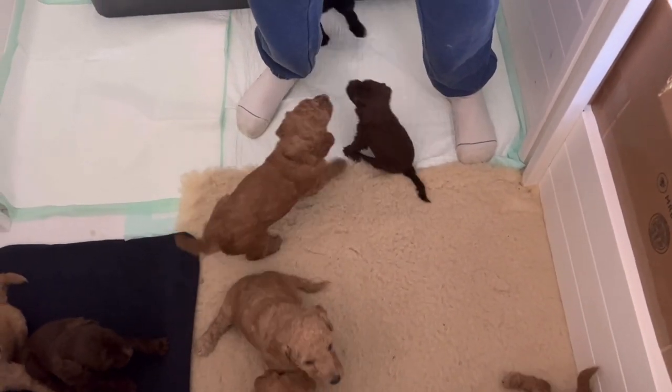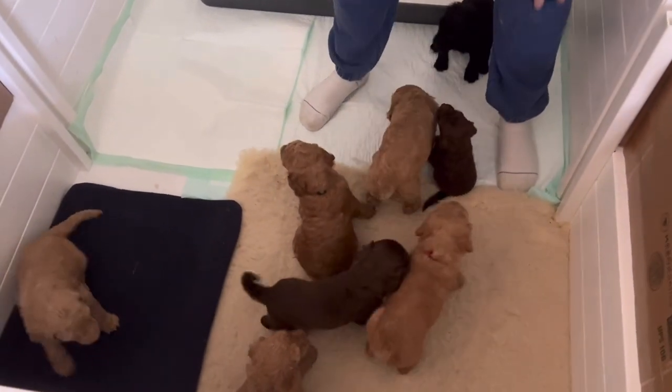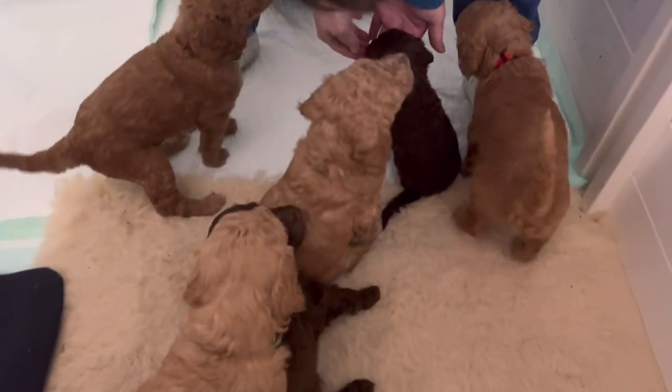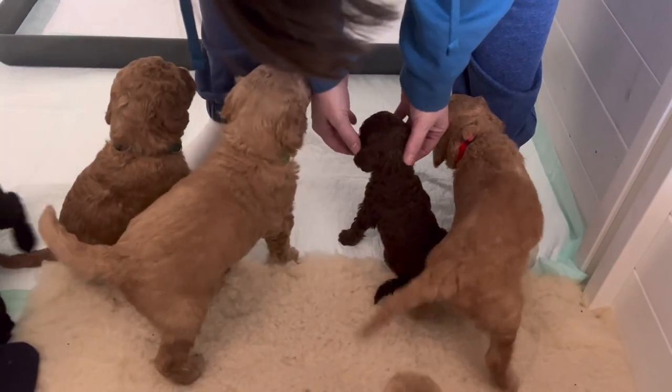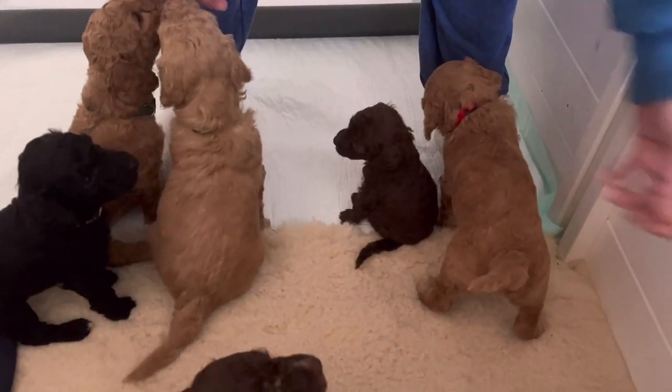We are having huge success. By their third time using the casserole dish, everybody was staying on the outside of the dish — they weren't climbing into it — and they were happily drinking up the milk, and they were good to go.